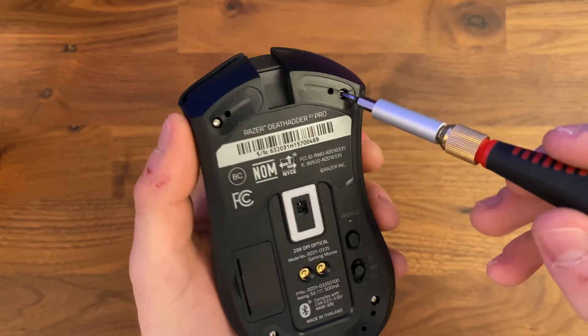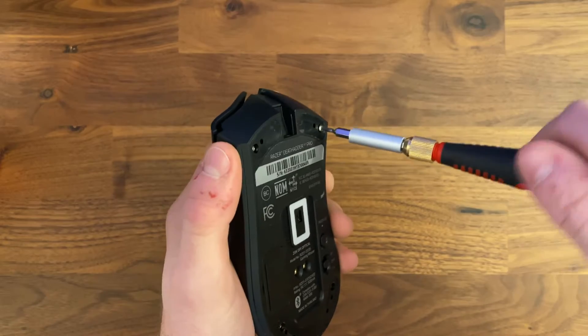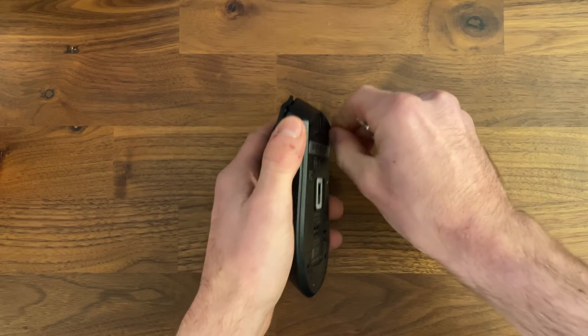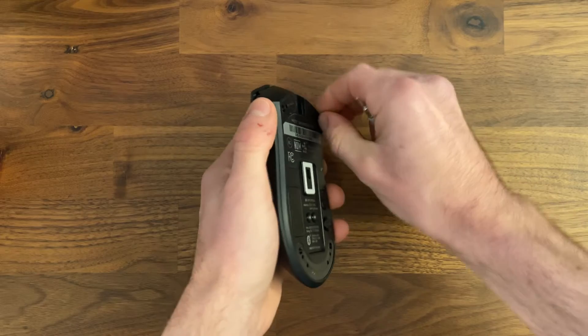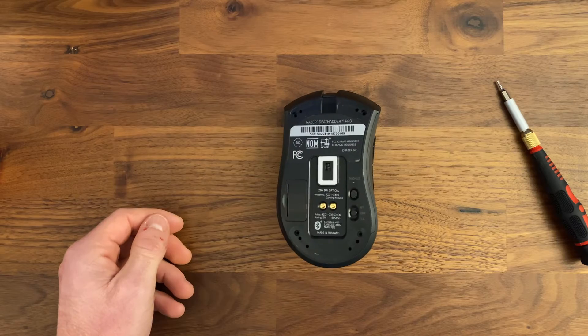Next, you're going to need a Torx T6 bit to remove the bottom four screws in each corner of the mouse. That's a Torx T6, which is Razer's proprietary securing mechanism.